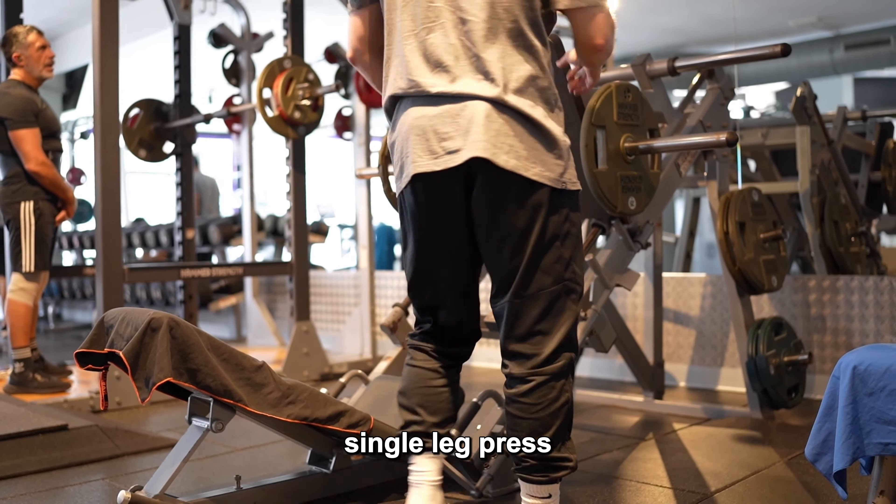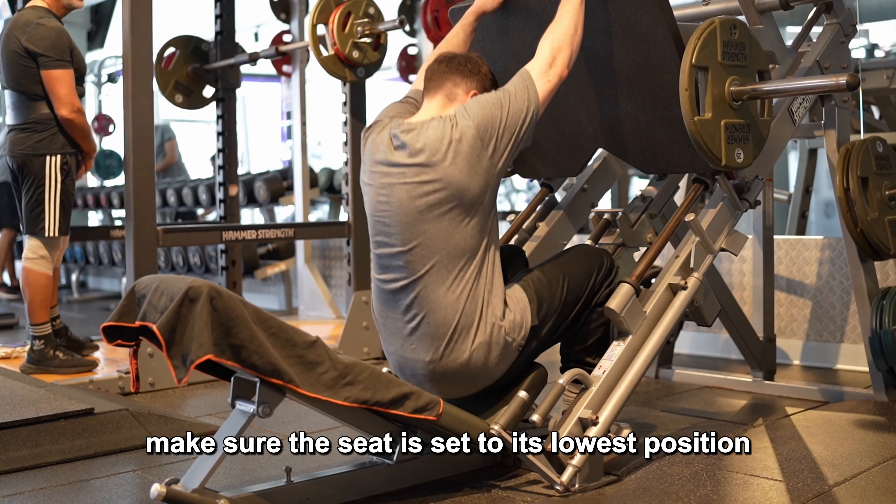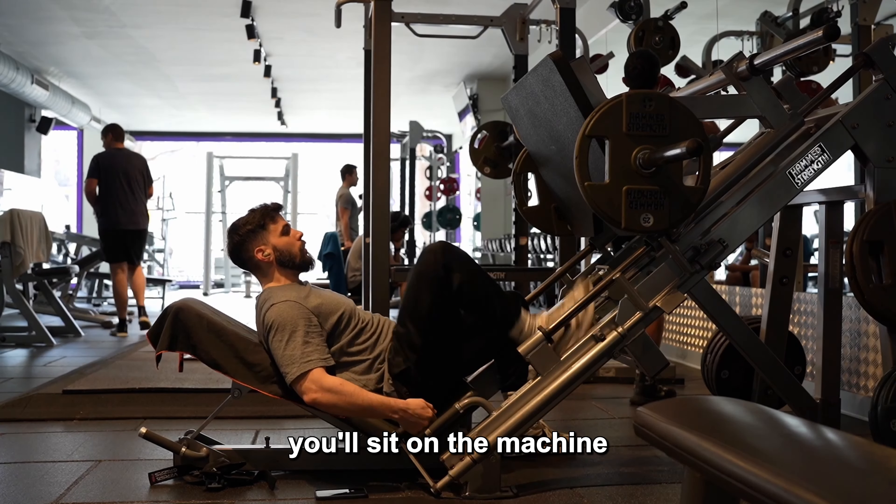I will now show you how to do a single leg press with the goal of placing slightly more emphasis on your glutes. First, make sure the seat is set to its lowest position, then sit on the machine.